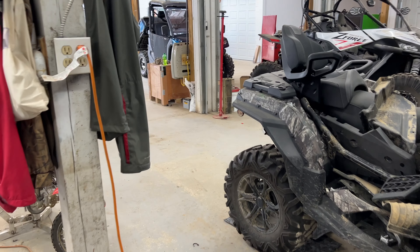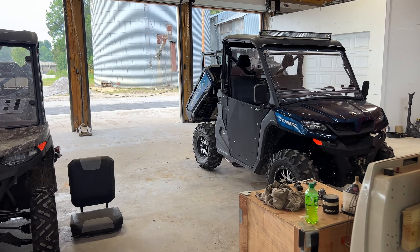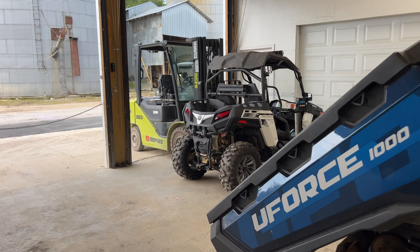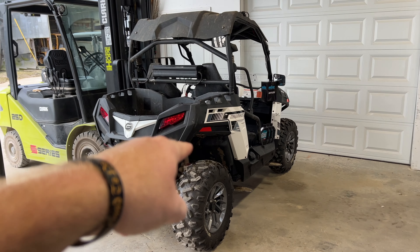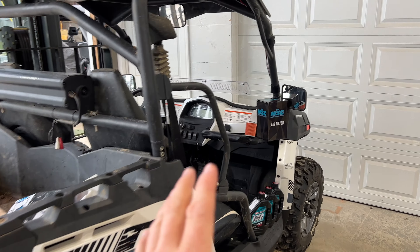We're in the shop today at Main Street Cycle, and we're going to be showing you a how-to video on servicing a CFMoto Z-Force 500 Trail. This is going to be a very much needed service on this unit — it's got a lot of miles on it. We're going to be changing out to the Team MSC air filter and we've got our oil change kit from TeamMSCParks.com.